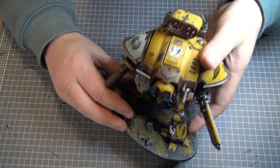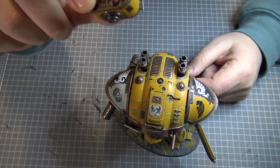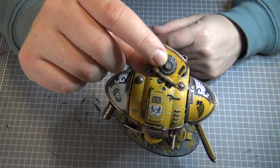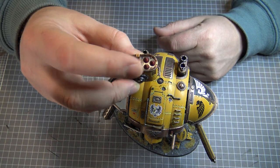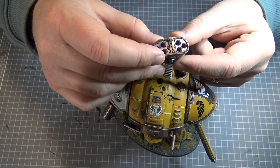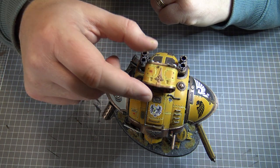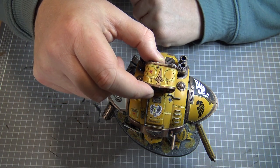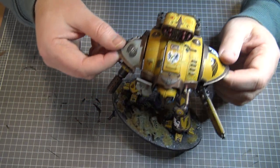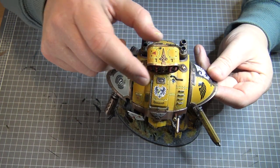One magnet I can show you is this one on the top — just there, I've got a little magnet. And on the base of this little weapon rack that sits on top of the model — it can just magnetise. See it sort of sticks there, and then you can wobble it and it sticks back.